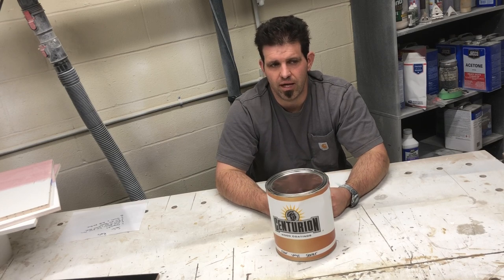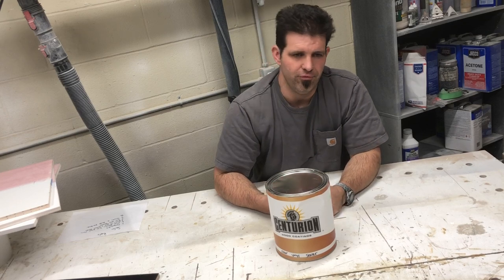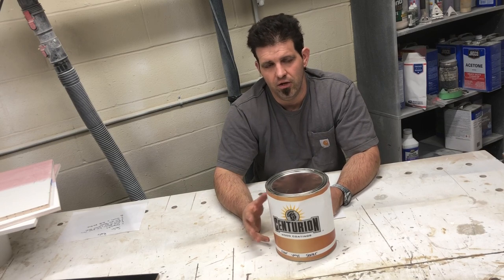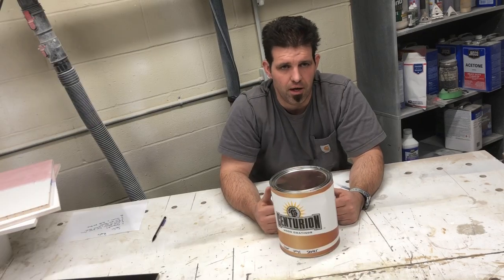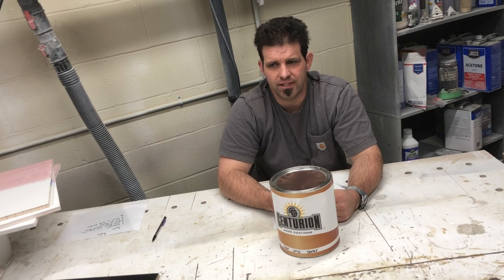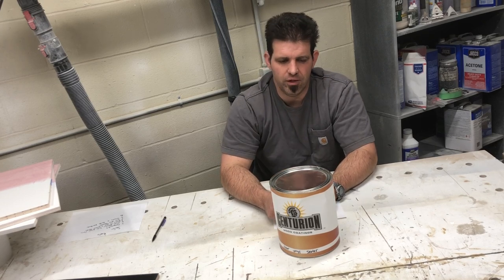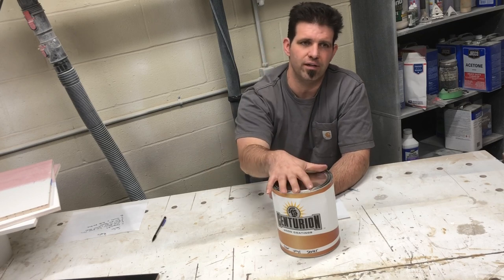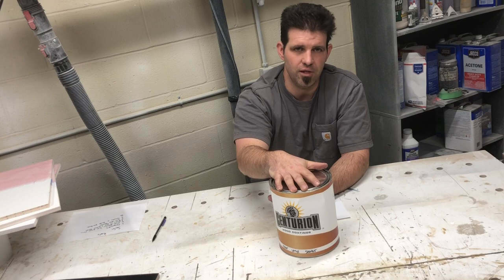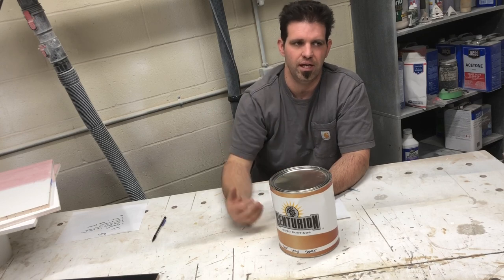I'd also recommend vinyl sealer in a pre-cat situation. I just got some pre-cat to test whether a vinyl sealer actually helps it — most pre-cats now say they're self-sealing. I did a job where there was an issue with a bad batch of CIC top coat, so I scuffed the water-based top coat down and re-shot the panels with another coat of tinted vinyl sealer.